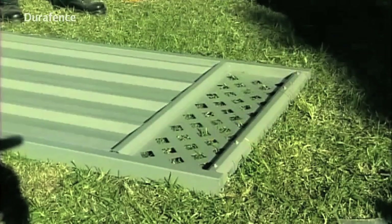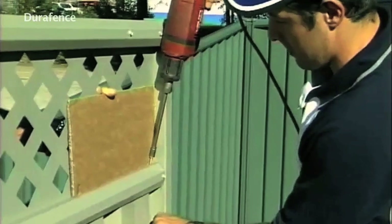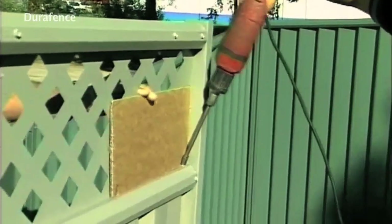Screw fix the lattice with three equally spaced screws to the middle rail. Cardboard between the drill and the lattice will protect the paintwork. Install the black plastic plugs into the top of the gate styles.